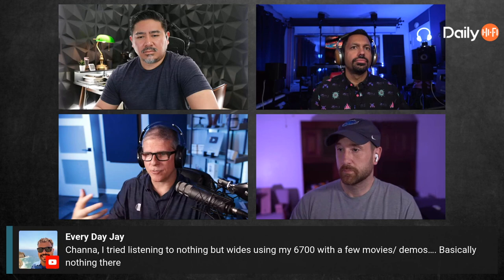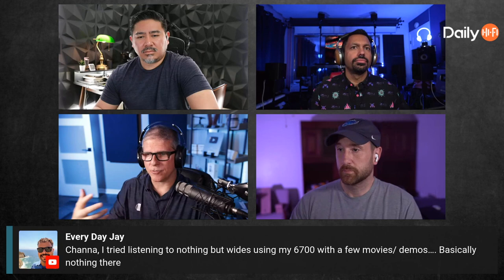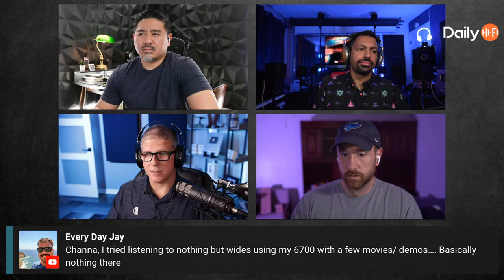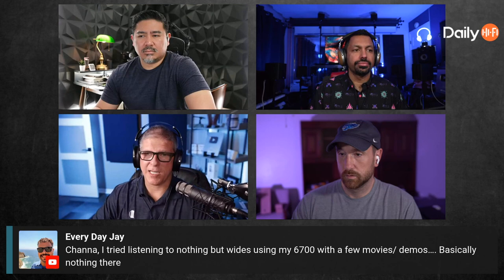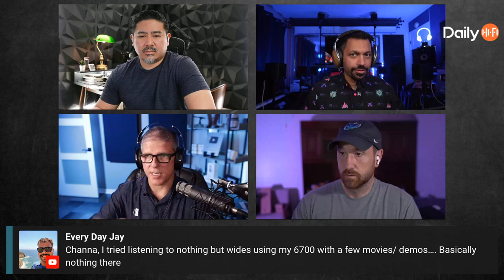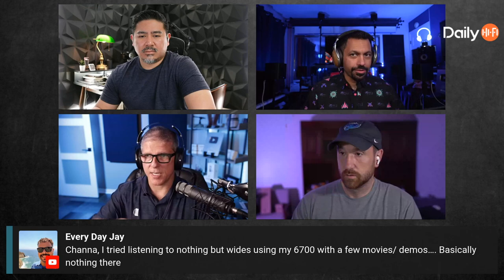I've seen guys with huge amounts of money build incredible home theaters but then choose Emotiva amplifiers, and people wonder why they didn't go with a Trinnov amp. To them, they just don't feel the value justifies it. Others go all-in and buy fancy cables to match everything else. You have to figure out what works best for you — some people are fine spending less even with a killer high-end system.